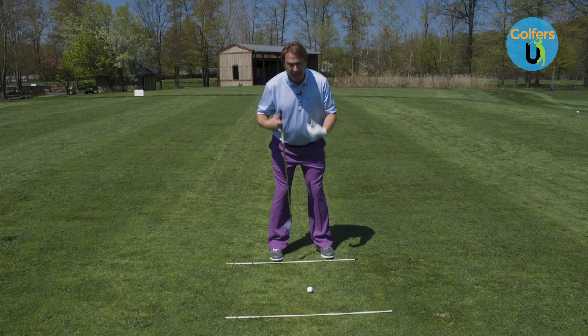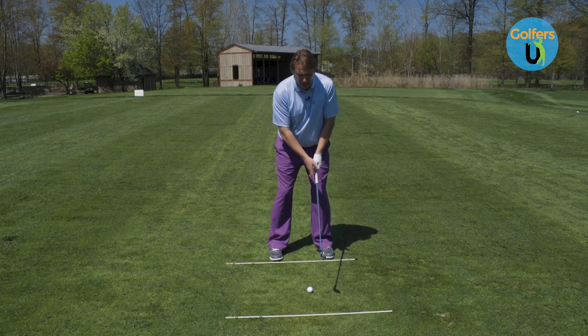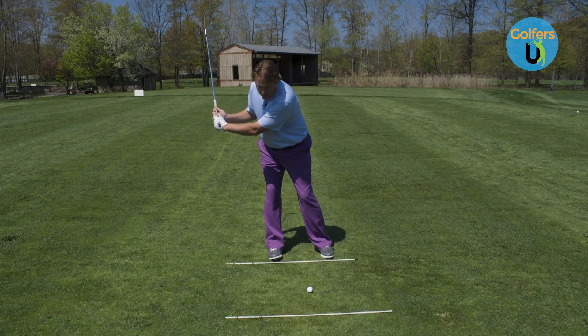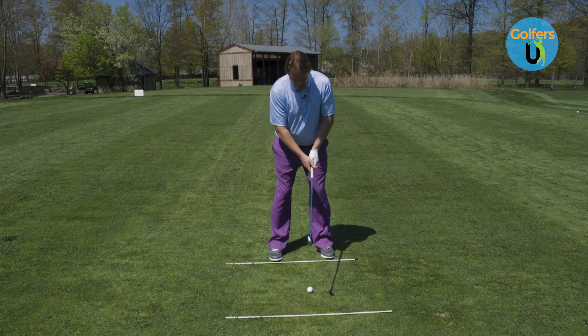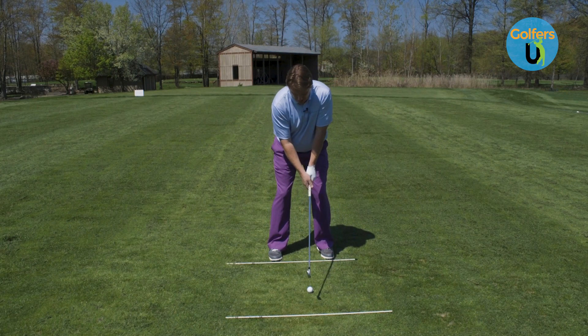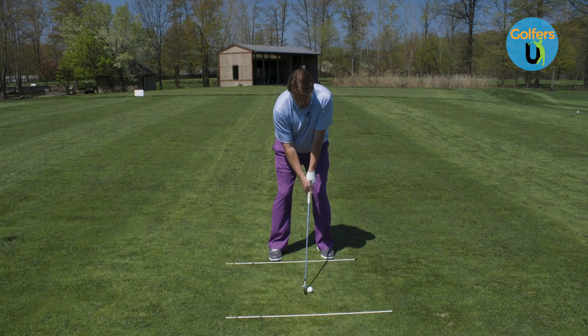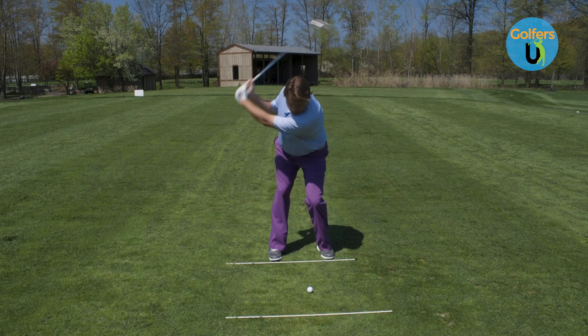I would like your weight to start at about 60-40 on the left side, because we don't want too much movement back — we're hitting down on this golf ball. So 60-40 with our weight here. We're going to allow ourselves to stay a little more over top of the golf ball, because starting that way is going to help us compress and hit more solid iron shots.